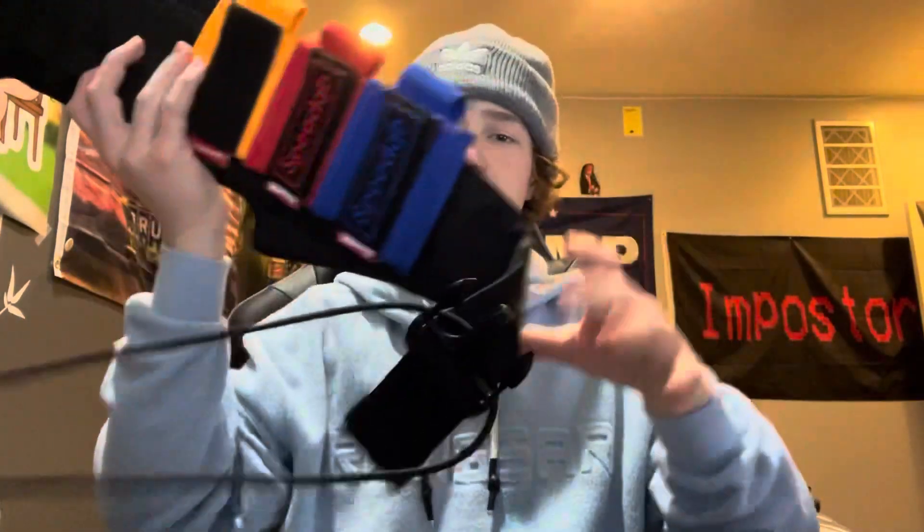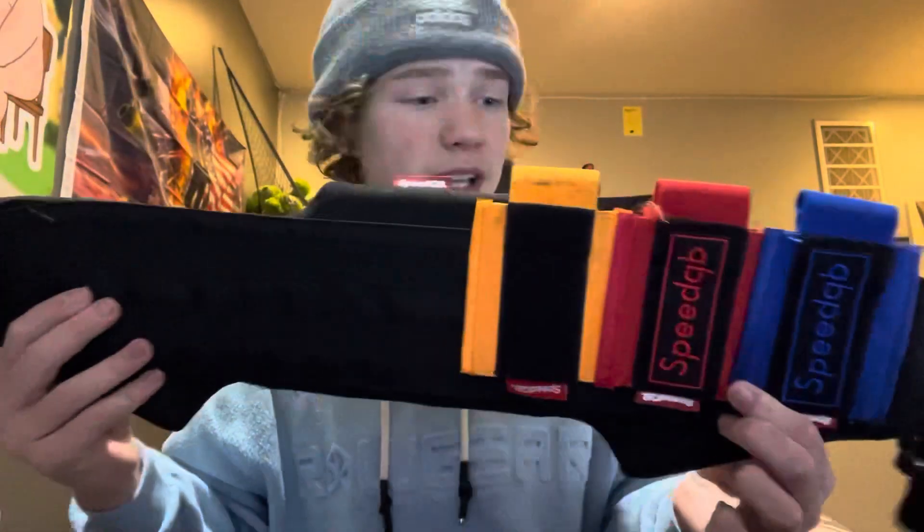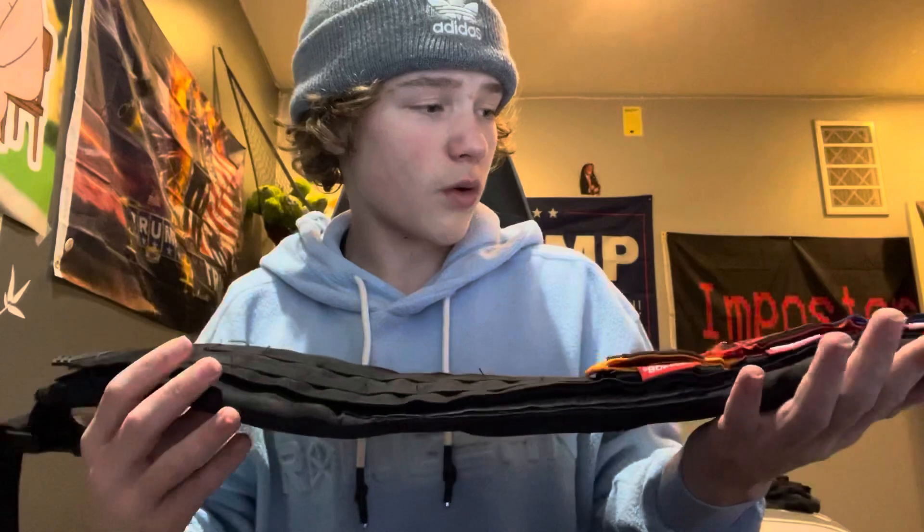Hey guys, Speedy Boy Airsoft. We're gonna be doing a quick review of the SpeedQB belt that I run. This is a very nice belt. The pricing is about 70 bucks — it's a little expensive but definitely worth every single penny. The quality of this thing is out of this world.